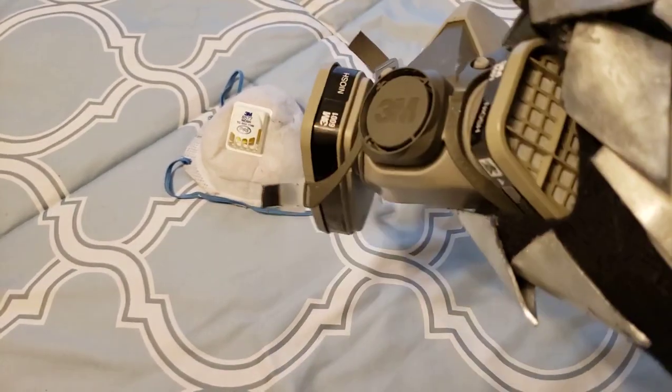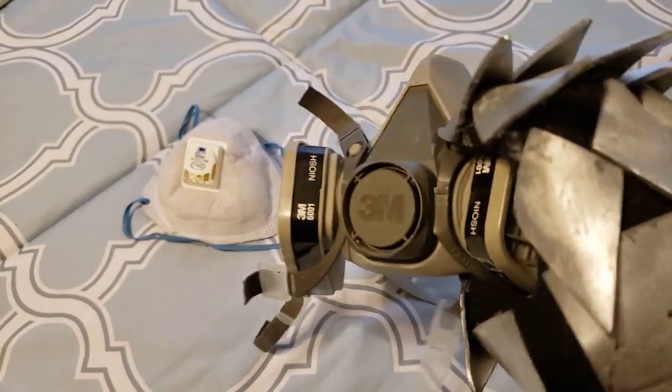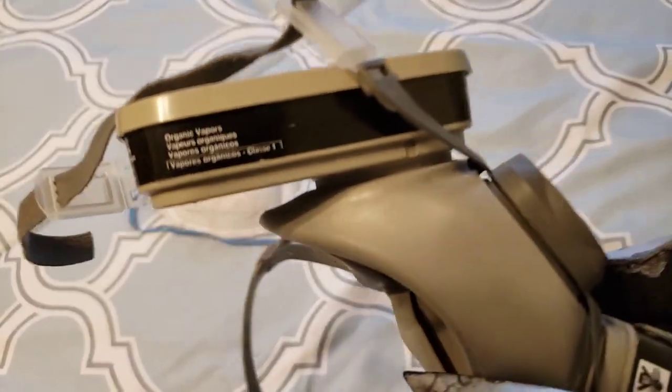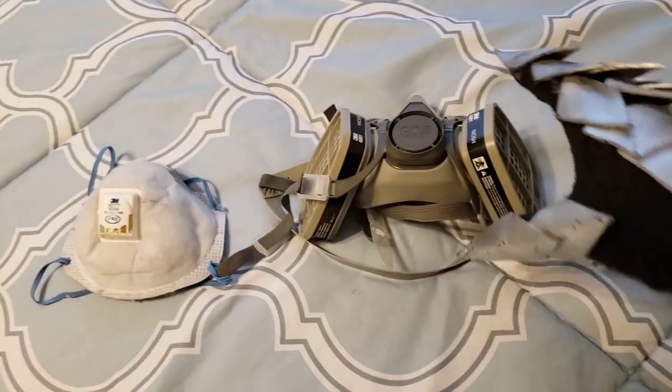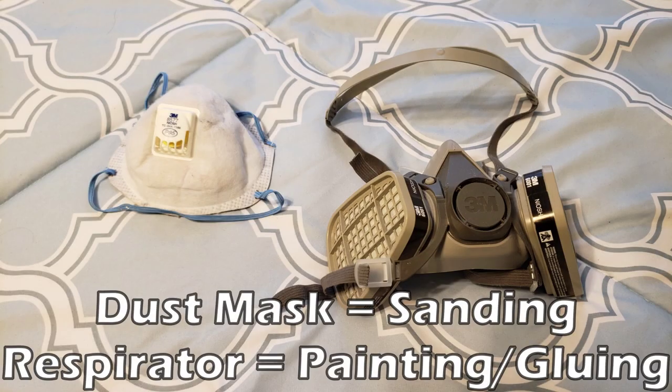Now we can look at some safety tools. First up, we'll look at some different masks. The mask with filters on it is used for painting or working with harsher chemicals like contact cement, and the smaller white mask is just a dust mask — it's only used for sanding. They sell different filters for the painting mask, and each filter has a different purpose. One is for harsh chemicals and another is for paint, but the manual is very technical and difficult to read, and it's hard to tell if your filter is going to stop a certain chemical. I use the one called organic vapors when I'm using contact cement, but I'm honestly not sure if that's the right thing to do, so you may want to do some research on this on your own.